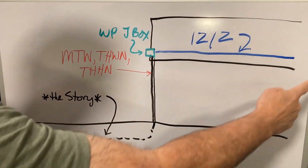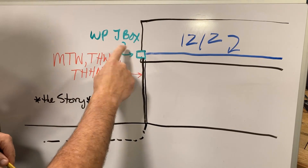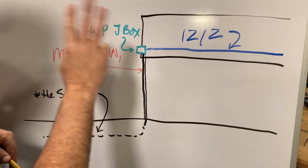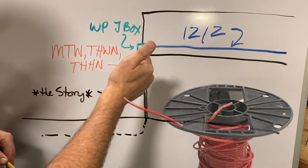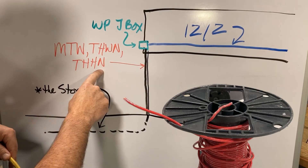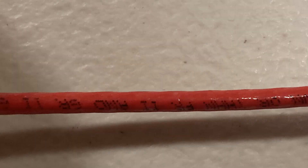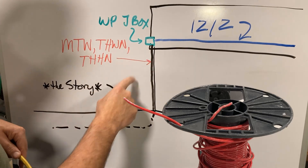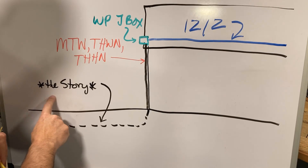So: 12-2 through the attic, hit a weatherproof j-box outside, then transition to individual wires — in this case number 12 black, white, and ground. They need to be THHN. If you take your super-good 12-year-old eyes you can read it; it'll have the rating printed on there. I had to take a picture and blow it up a couple of times to confirm. Splice and there you go.